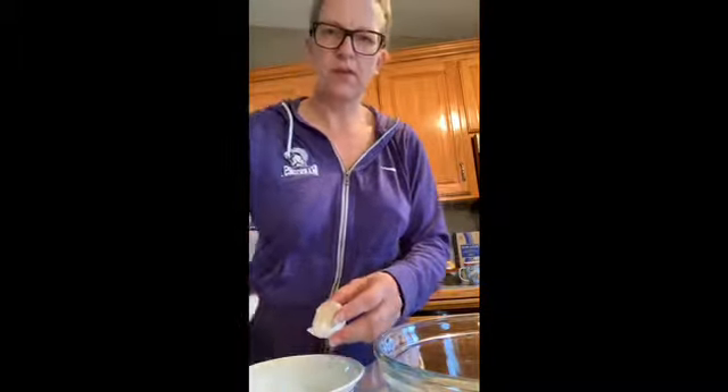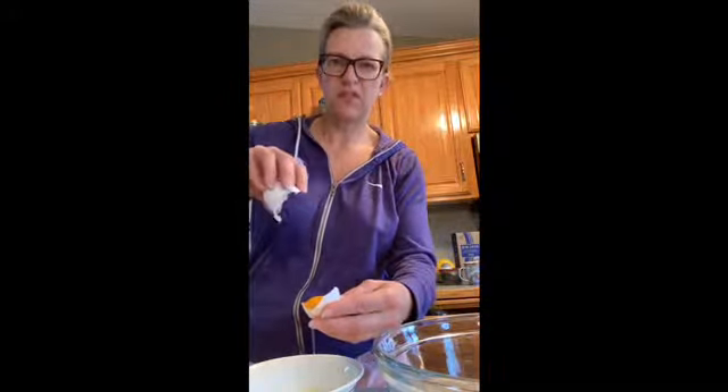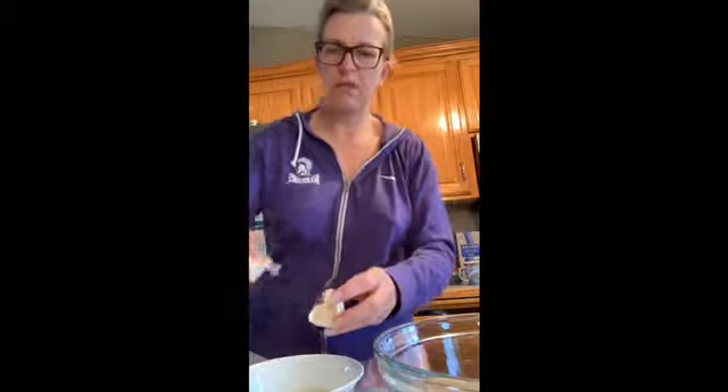You can save the yolks for a bread coating, or I've got a pancake mix that calls for just egg yolks. You can save them in the refrigerator for a day or two. I also used to use egg yolks as a face treatment — could be fun! But we don't need the yolks for this recipe.